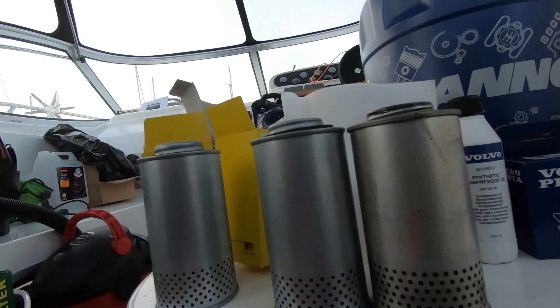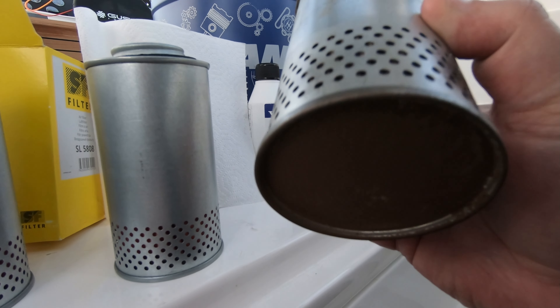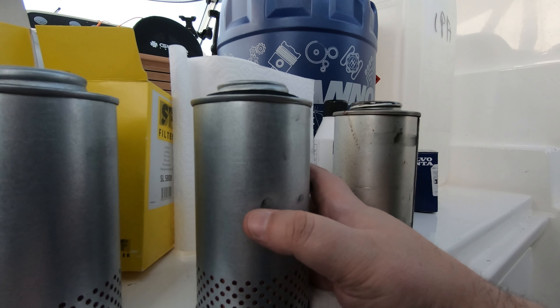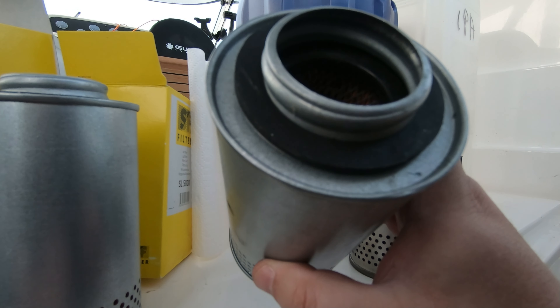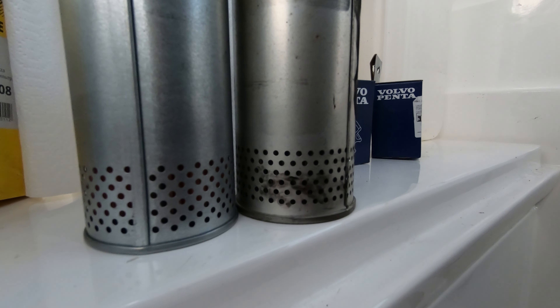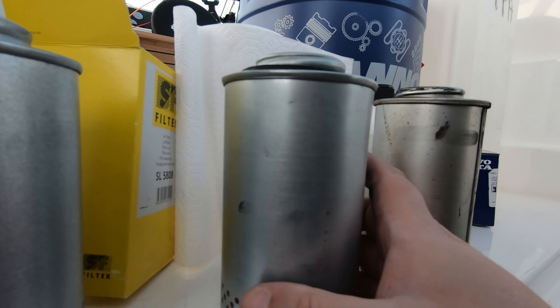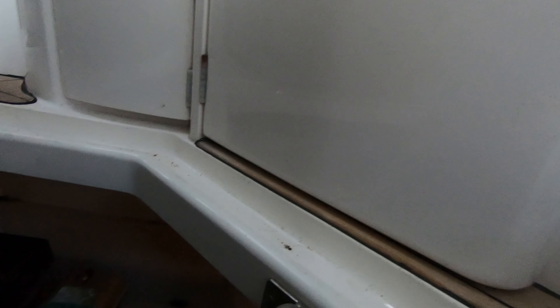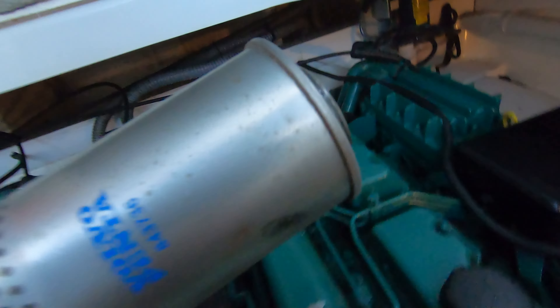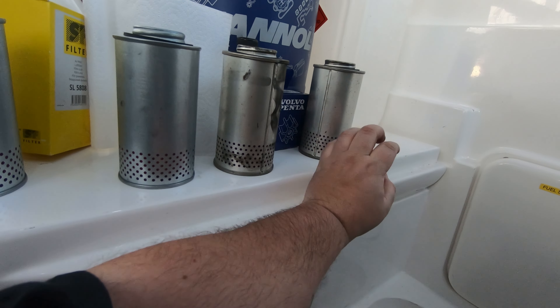So let's start with the breathers at the back of the engine. Here's the old one I've taken off already — this is an official Volvo Penta part. This is the replica from SF Filters, Solutions for Filtration. If you look inside, it's basically exactly the same — exactly the same height, same hole punchings, everything. If you look closely, this thread on top is ever so slightly threaded. So I've taken one off already, and to take the other one off, all it is is giving it a really little turn and off it comes. Easy as that — that's how to get the breather filters off.